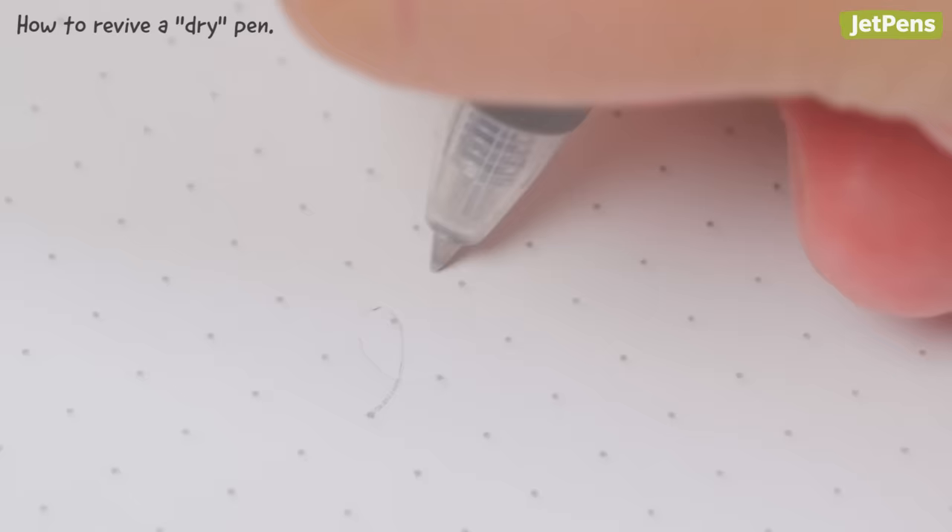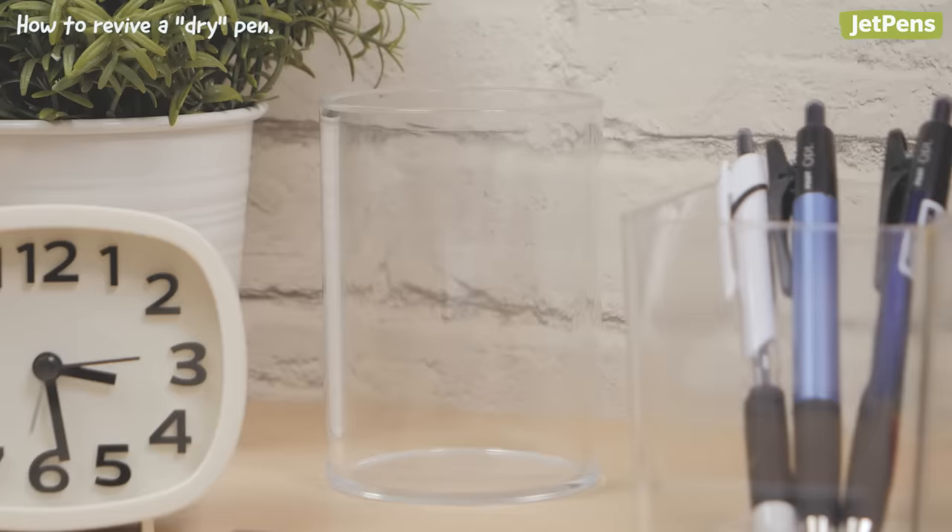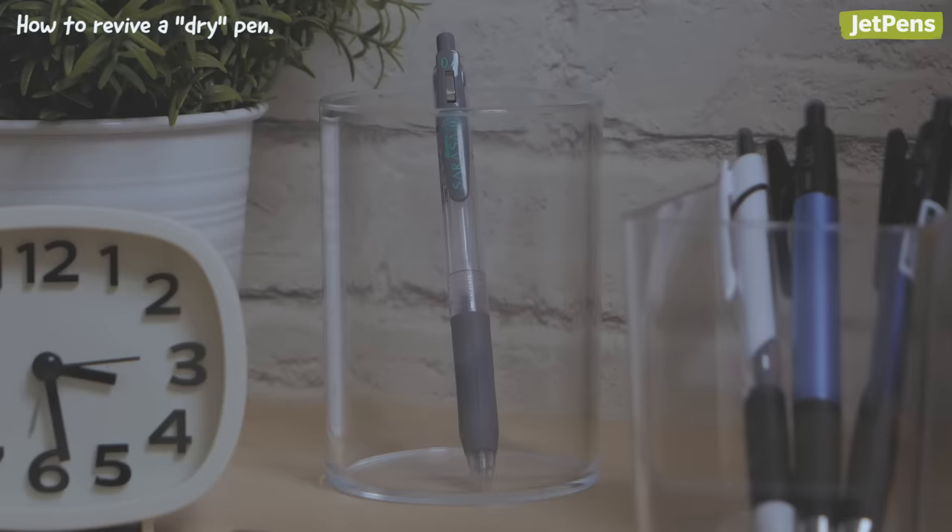Unfortunately, under even the best circumstances, pens may just refuse to write. No matter what pen you're using, try scribbling on a piece of scrap paper to encourage ink flow. You can also leave it tipped down for a few hours or even overnight to see if that helps.